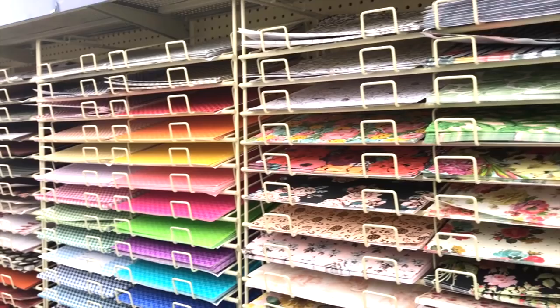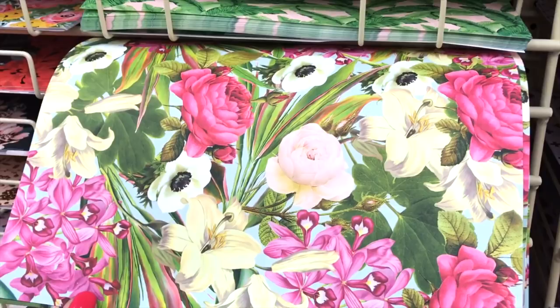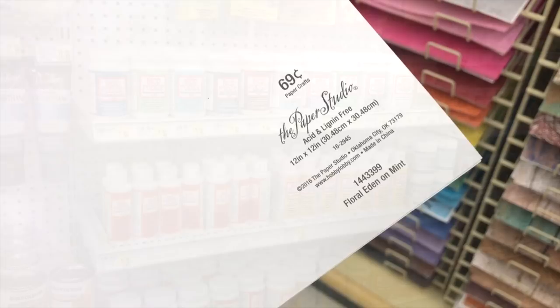Hobby Lobby has an impressive selection of scrapbook paper and this week's is 50% off. All kinds of prints, colors, styles — you name it, they have it. And here's what I've chosen. Regular price $0.69, making it about $0.37 each, and decoupage.